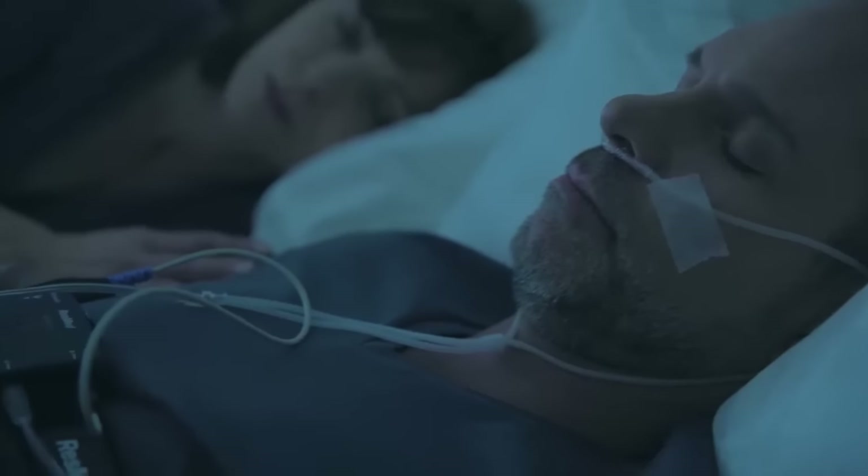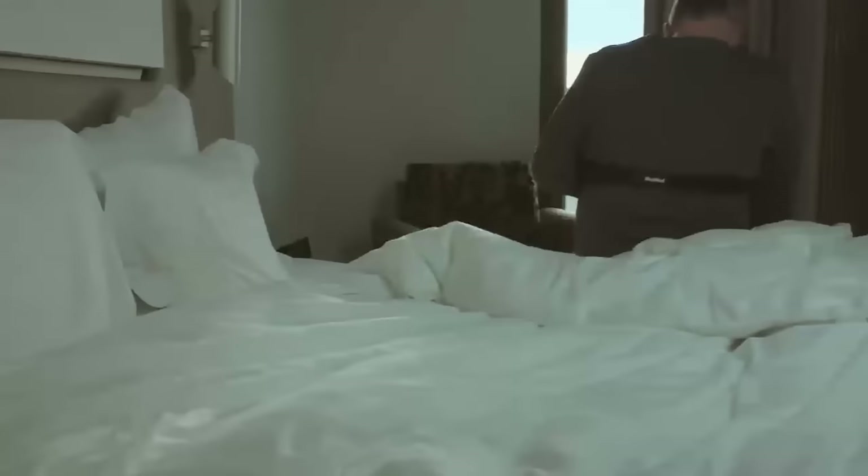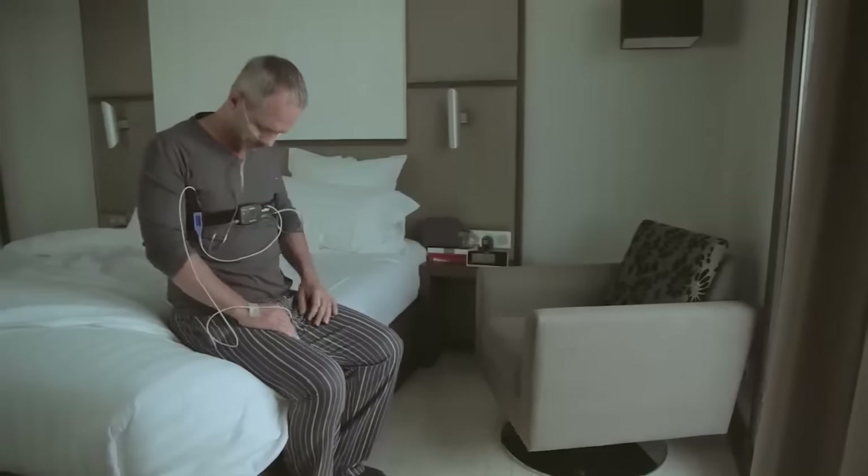The ApneaLink Air will monitor your sleep during the night, documenting your breathing patterns and possible respiratory events. When you wake in the morning, turn the recorder off by pressing the button for three seconds.